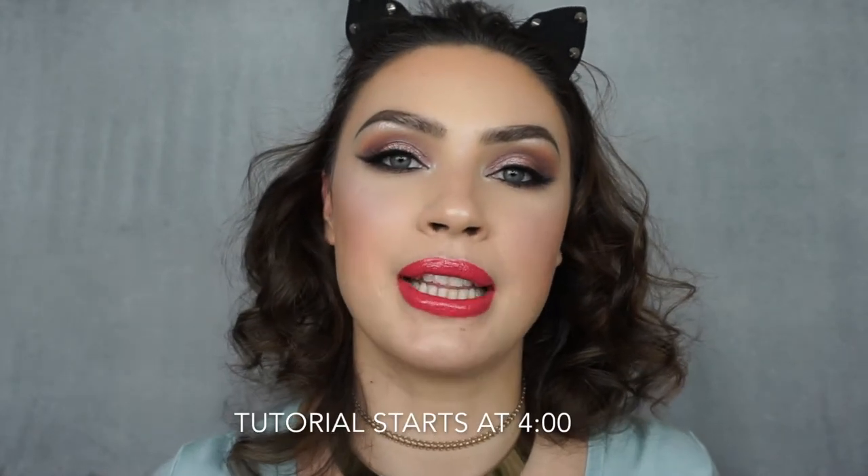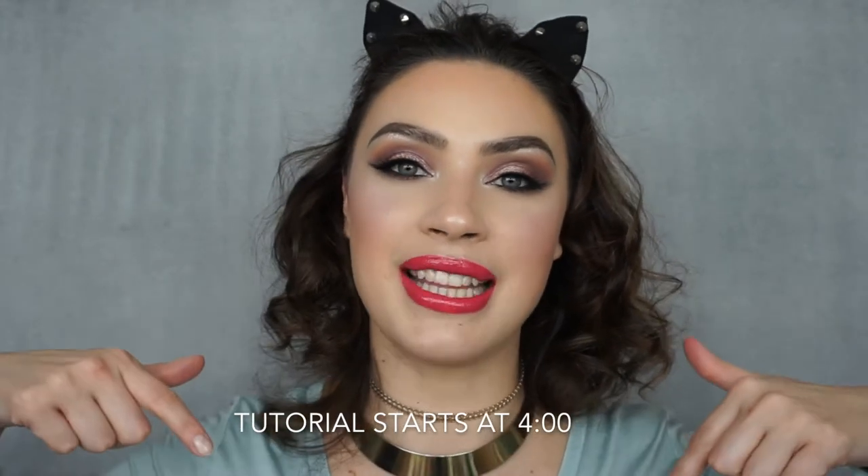Hey guys! Today's video is going to be my March Lip Love unboxing and tutorial, and we've got all the spring vibes going on over here even though there are piles of snow right outside my house. As always, I'm going to put a timestamp because I do my unboxing first, go through all the products and talk about what I think, and then I do the tutorial. I will put a timestamp where the tutorial starts right down here.